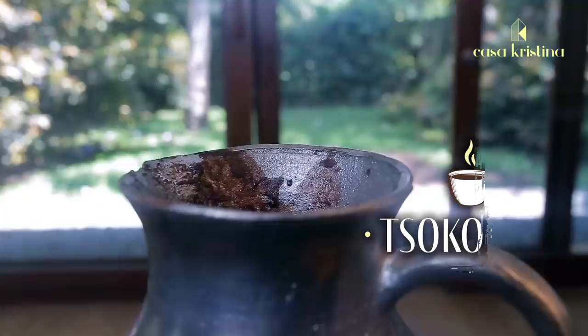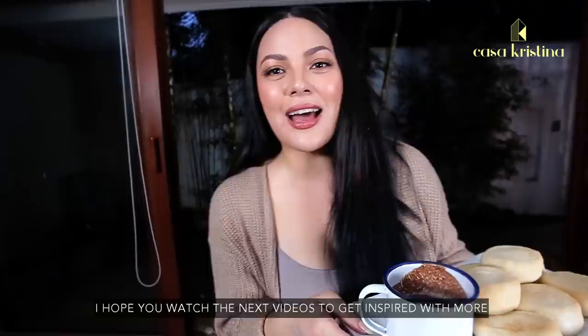Hope you guys enjoyed this Chocolate E recipe. I hope you watch the next videos to get inspired with more of what I cook in my kitchen.